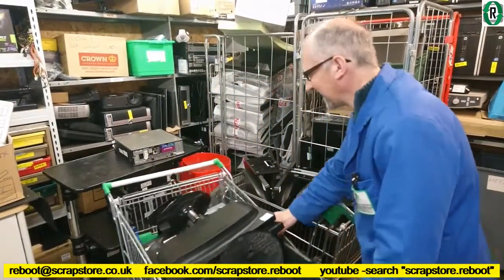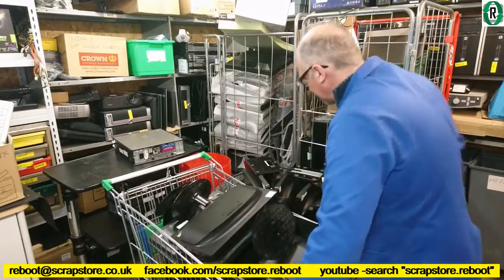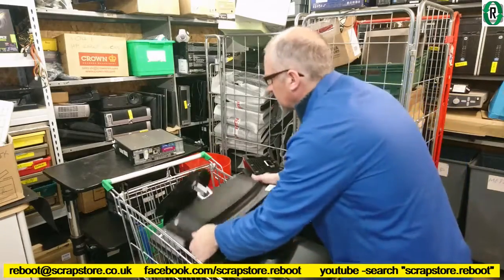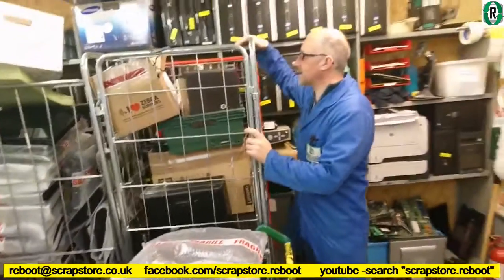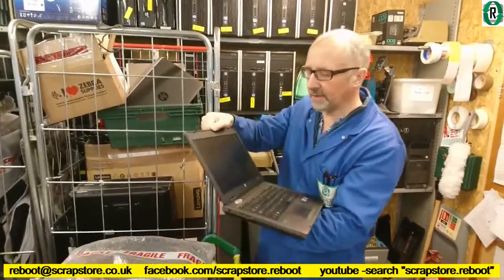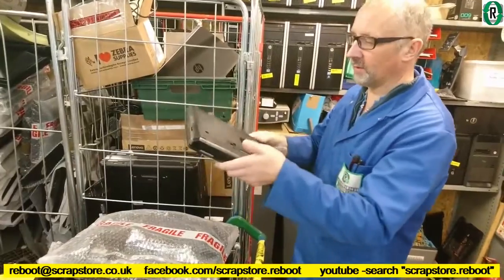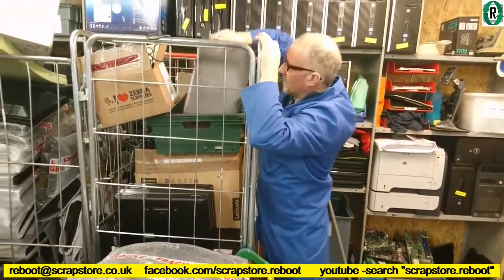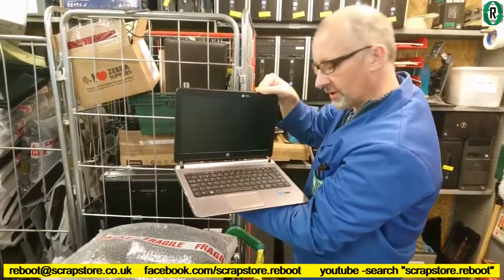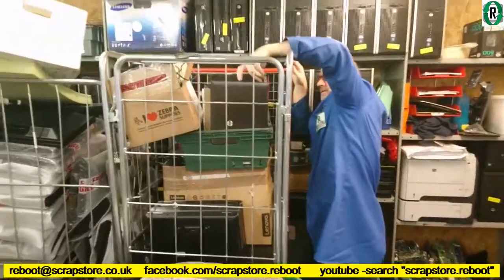I've got more monitors — just come in from Honda Logistics, Gary. Two trolleys — 24 monitors, a few ViewSonics. Have to look at those a bit later. And this cage here of laptops — I've got 14 laptops just come in. This is a ProBook 6460B i5, Windows 7. I think they'll be alright. What have we got here? It's a ProBook 430 i5. Had a few of those in. That's in good condition.